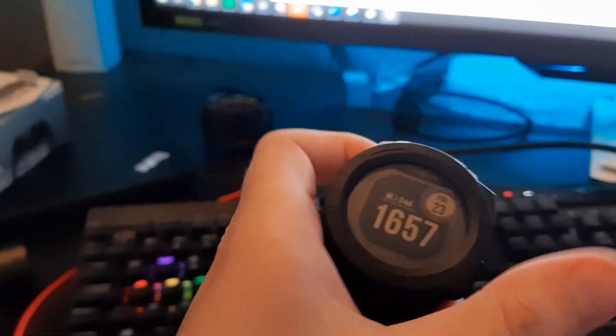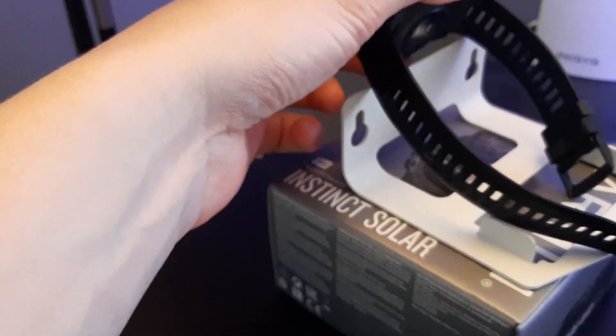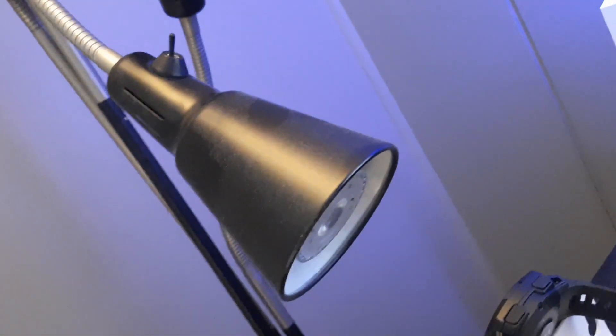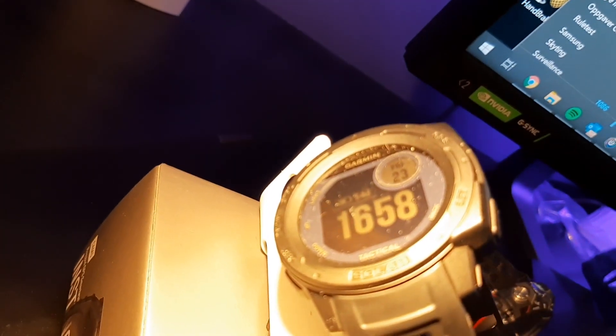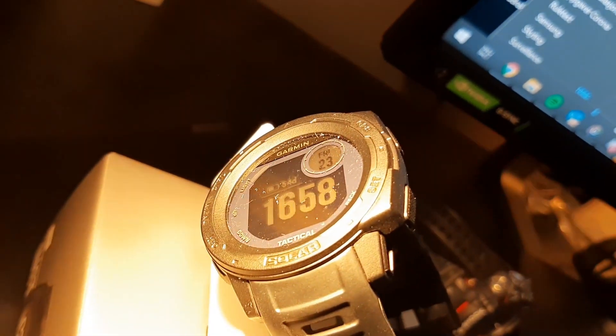I'm going to put it on my high-tech rig here, like that. The light I'm going to be using is a cheap IKEA lamp with a 5-watt LED bulb. We have some light there. Let's see, after a couple of hours, how many percentage we have gained.